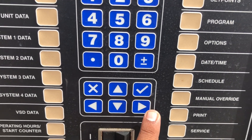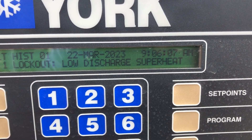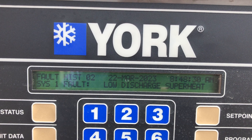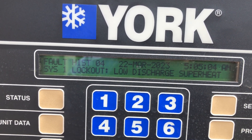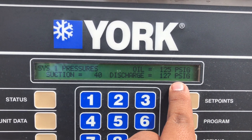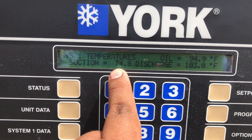It's still giving me issues — I haven't fixed it, probably never caught that alarm. Let me make sure which number it was. Low discharge superheat — okay, that happened this morning. I reset it and now it's running, but it's not doing what it's supposed to. Let's check the temperatures. Suction is reading 74.9 — that's way too high.